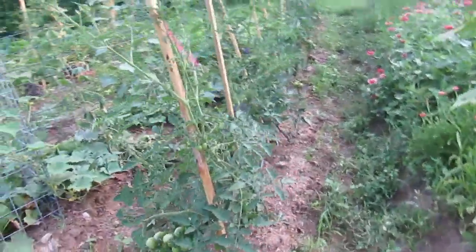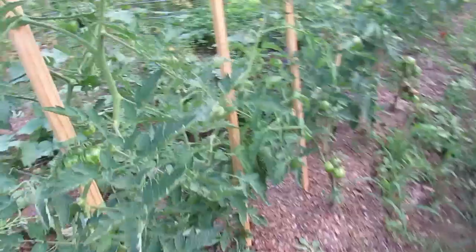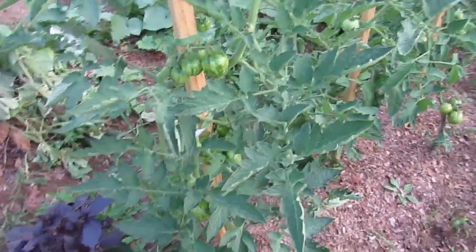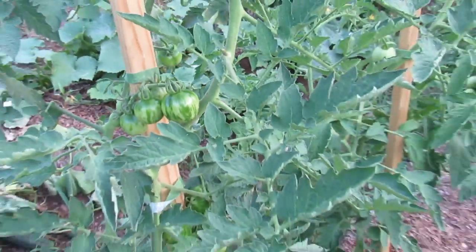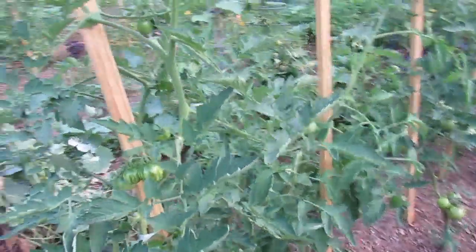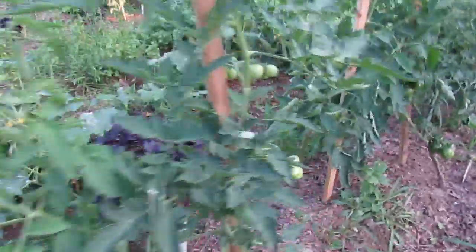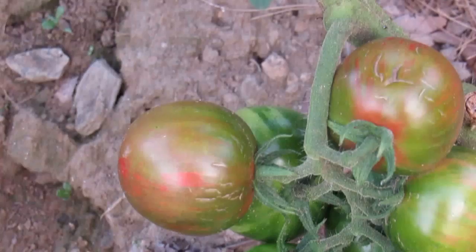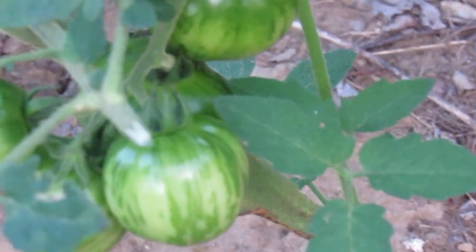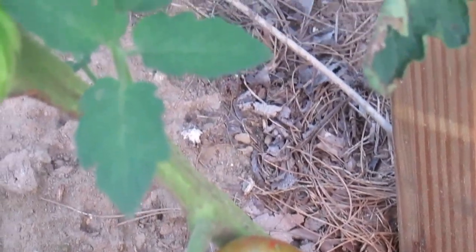We've got another row of tomatoes here. These lovelies right here are called Black Vernissage — I got them free with an order from Baker Creek, so I've got five plants. Some of them are starting to ripen already; you can see the red flesh on these. That's about as big as they're going to get — they're not a huge tomato, kind of like a saladette size, bigger than a cherry but smaller than a regular one. I'm looking forward to tasting those and seeing how they do.